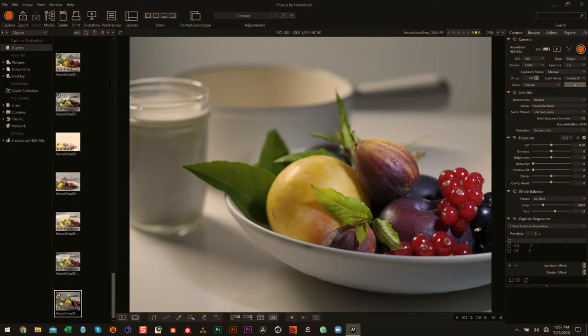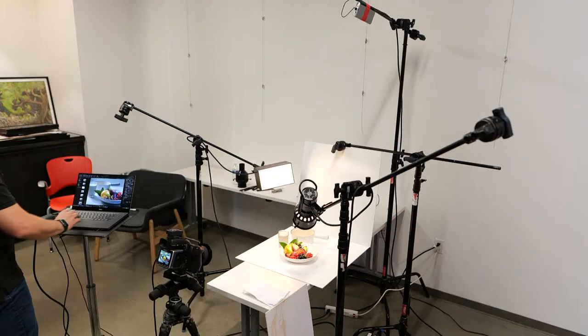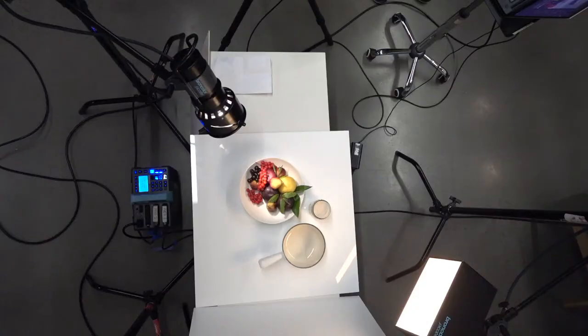You can hold some diffusion material in front of this Pico box and get a softer light, but then you would lose some of that nice edginess.